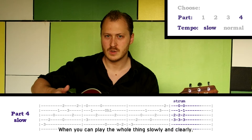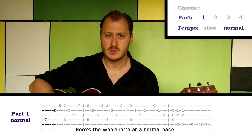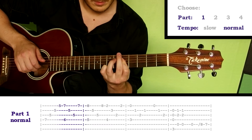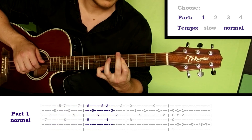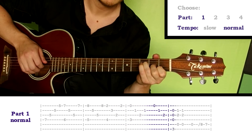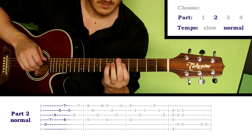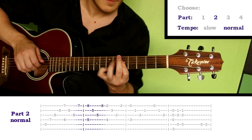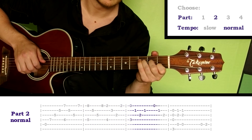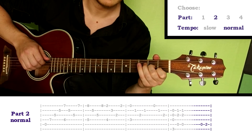When you can play the whole thing slowly and clearly, then it's time to level up. Here's the whole intro at a normal pace. The first part goes like this.